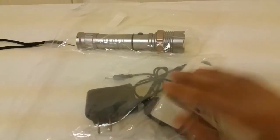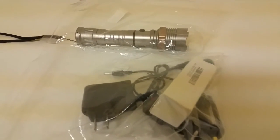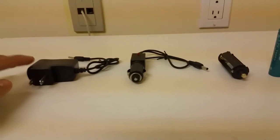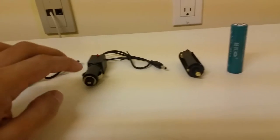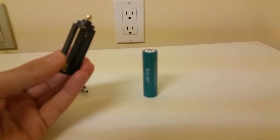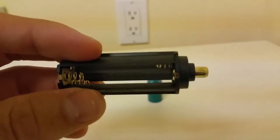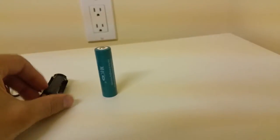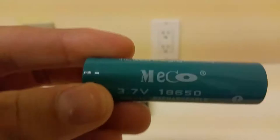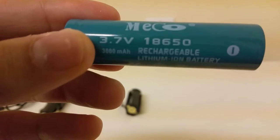It came with a bunch of accessories. Let's go through the accessories first and then we'll check out the flashlight. We got a wall charger, a charger for the car, and this AAA battery holder where you can place about three batteries.